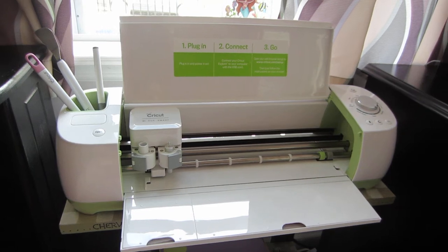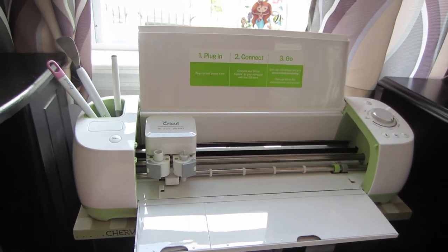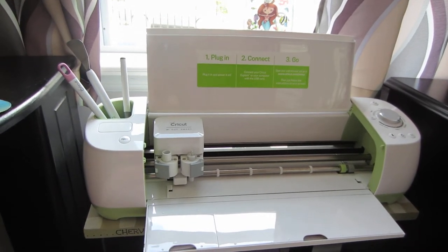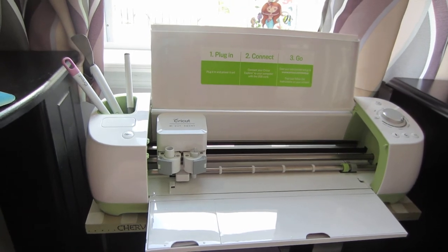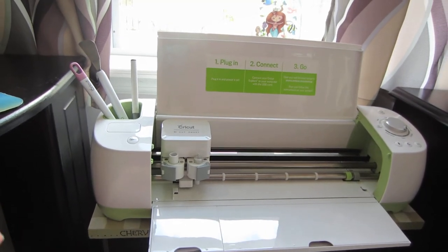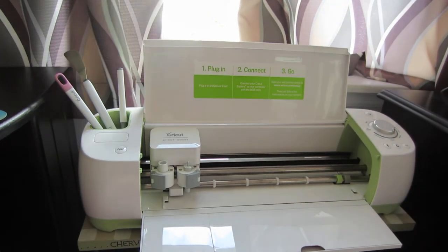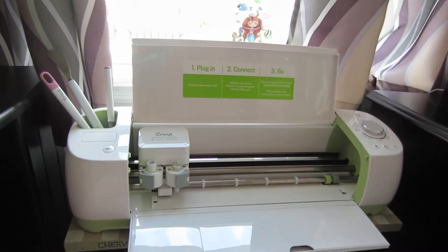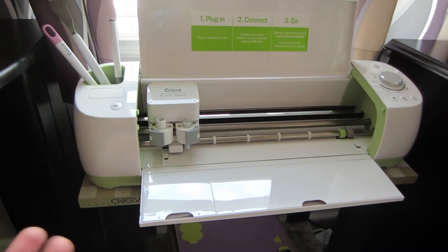I just wanted to share, just in case those of you who are looking into it — I can share my experience with you, why I purchased it, and also those of you who have Cricut machines can share with me what you love about it and what you make with yours. I love to see what you guys out there are making, and when I make projects I'll share those with you as well.